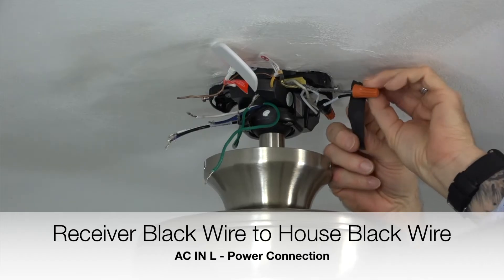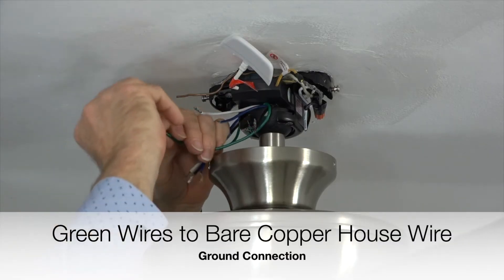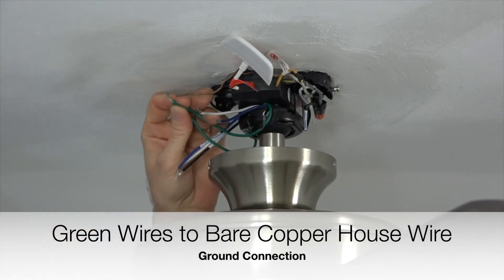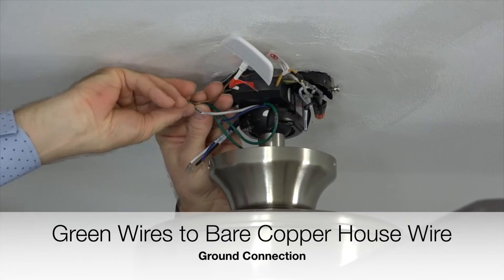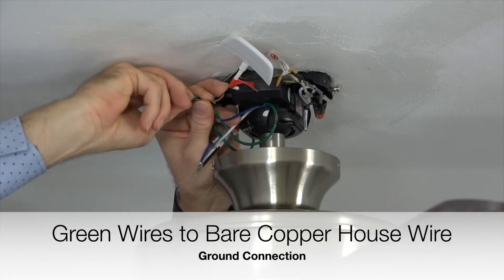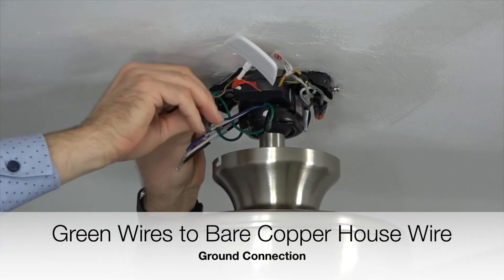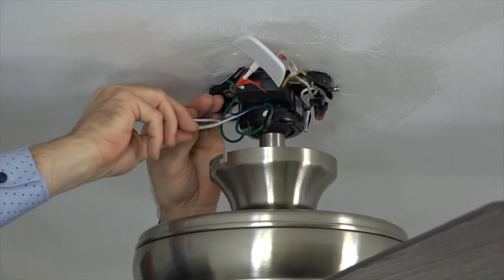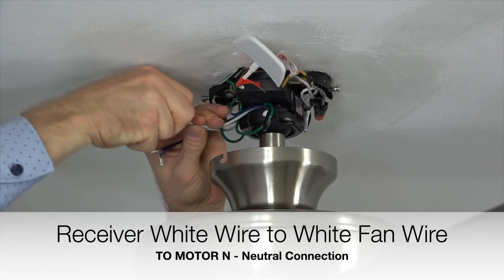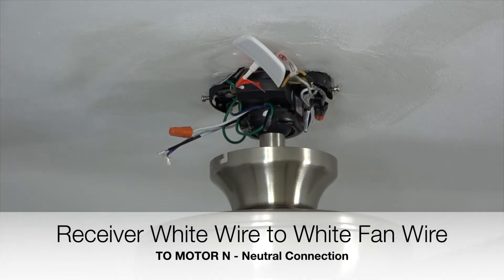Once those connections are made, gently tuck the wires around the mounting bracket. Next, take the green wire from the fan and connect that wire with the green wire from the mounting bracket. Once those two wires are twisted together, connect those wires to the bare copper house wire. This is the ground connection. Secure the connection using an included plastic wire nut and a piece of electrical tape. Next, take the white wire from the receiver labeled motor-N and connect that with the white wire from the fan. This is the neutral connection. Secure the connection using an included plastic wire nut and a piece of electrical tape.